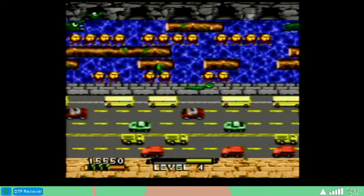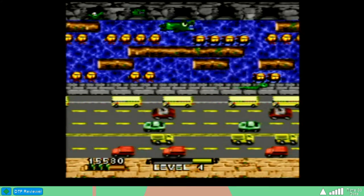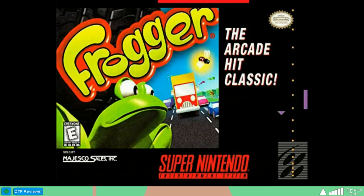This is just a sad way for the Super Nintendo to go out. Fun fact: this was the very last officially released Super Nintendo game, at least here in North America.